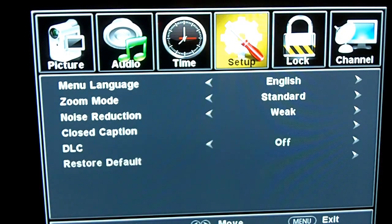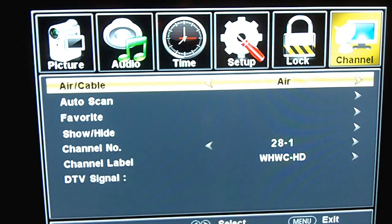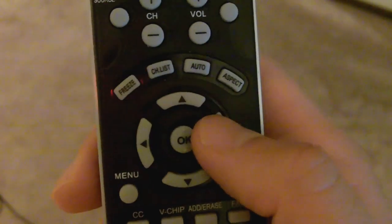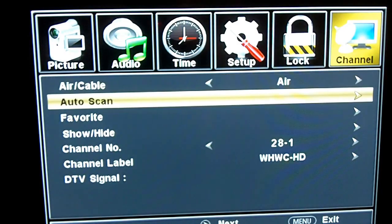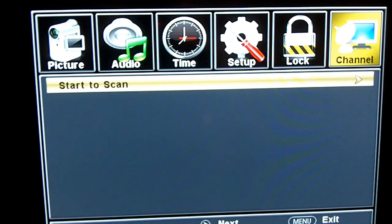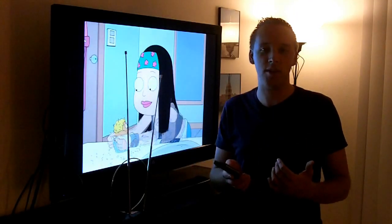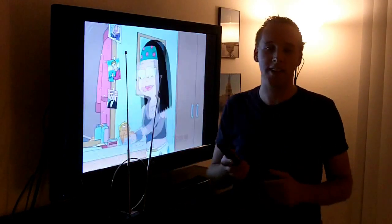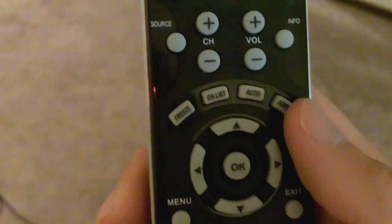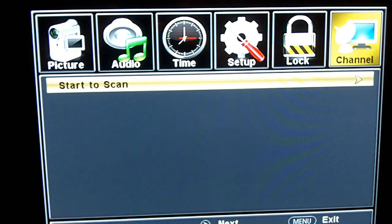But afterwards, you'll want to navigate to something that says channel, cable setup, something to do with channels. And then on that menu, you'll notice something that talks about an auto scan. You might have to go through a couple of additional menus beyond that, but eventually you're going to get to an auto scan or a channel tuner — something that's going to allow you to scan for additional channels using your antenna. Go ahead and push OK or select on your menu, whatever you need to push to do the scan.